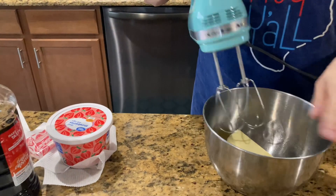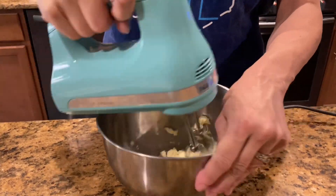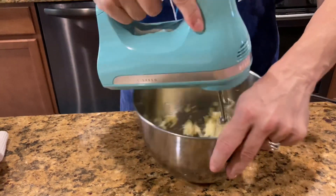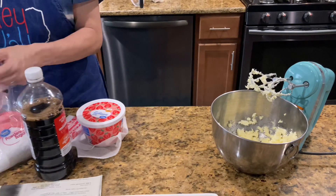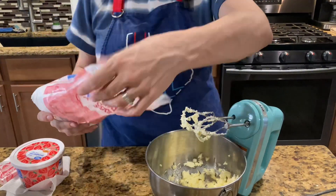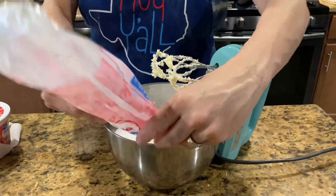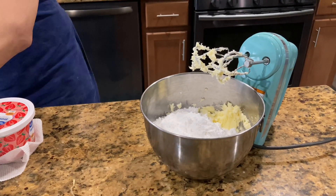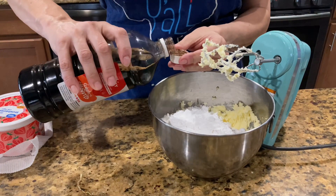Now beat your butter — I've already been letting it sit out for a while to get soft. So now I'm just gonna beat it until it's creamy. It doesn't take too long. Now I'm gonna add my powdered sugar — 16 ounces — and if I need more I can get more out. And now I'm gonna put one teaspoon of vanilla in to mix it together.